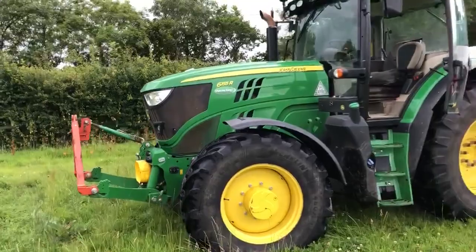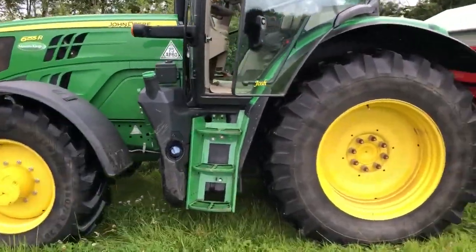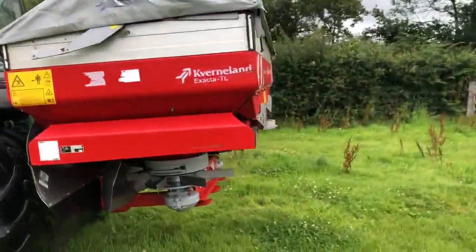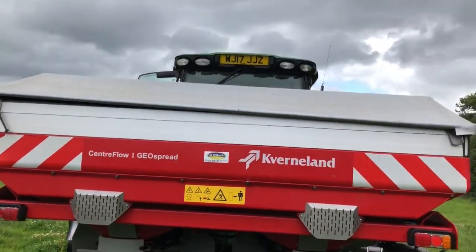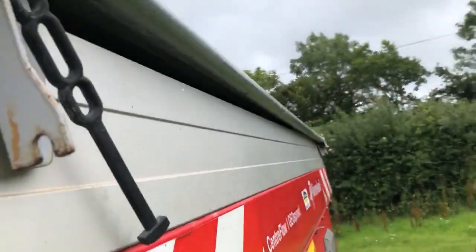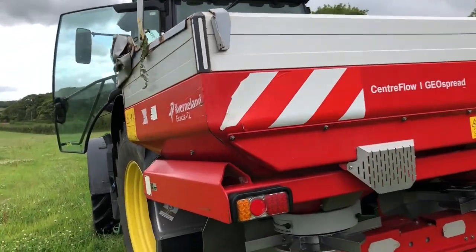I'll show you around the tractor and spreader. Here is our John Deere 6155R and Kverneland Exacto TL Centaflo Geo spread. The hopper can come off actually - it's not actually raining though. It's a very nice spreader.